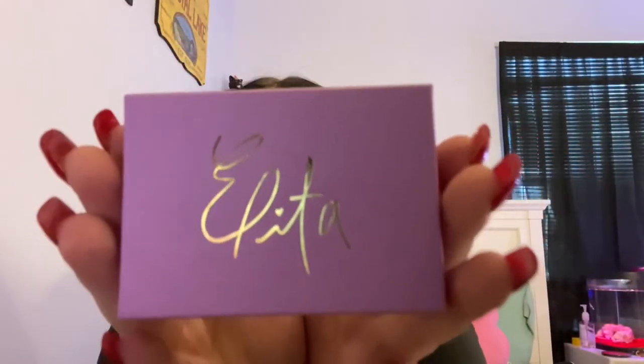It comes in a purple box and it says her name and her signature's there. I got it in gold. I normally wear silver jewelry and it came in gold and silver, but I thought I'd get the gold because the angel just looked better in gold, I don't know.